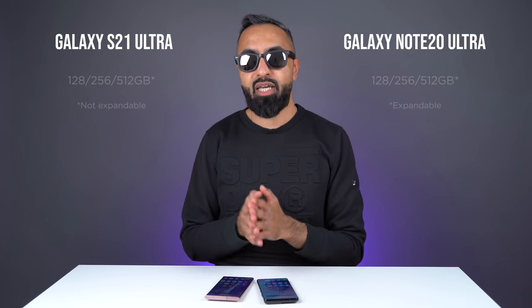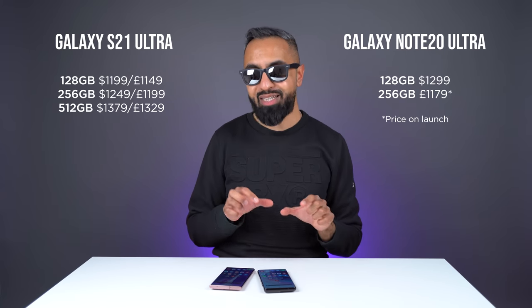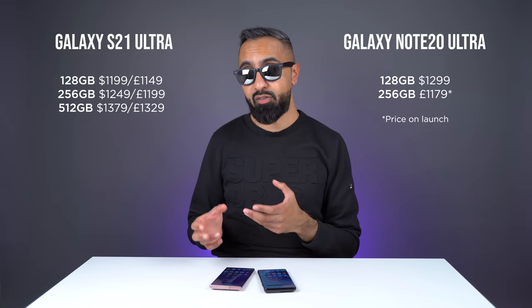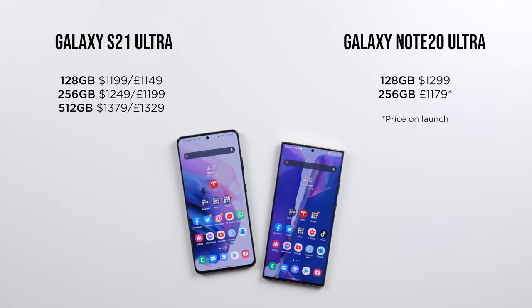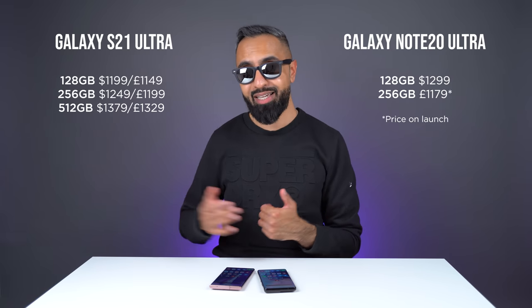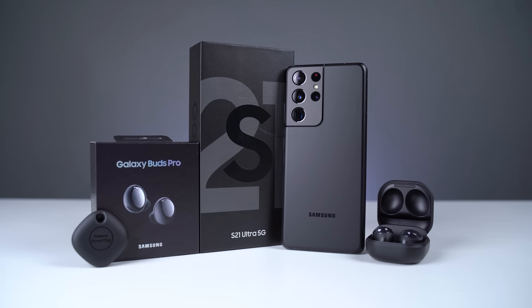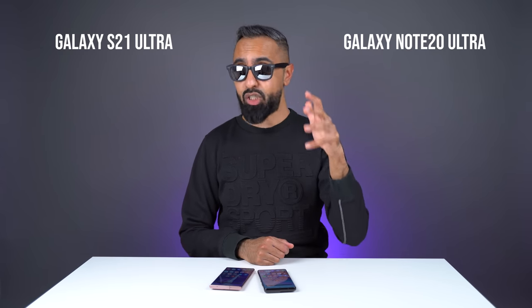Let's also talk about the pricing. The S21 Ultra is actually coming in at a lower price compared to what the Note 20 Ultra launched at. However, with the release of the S21 Ultra, the Note 20 Ultra has already started to come down in price — I've seen it for around 900 pounds in the UK and around $1,000 in the US. In the UK, the Note 20 Ultra starts with a base of 256 gigabytes, whereas in the US it starts at 128 gigabytes. Something to consider on the S21 Ultra is that if you currently pre-order, Samsung is giving the Galaxy Buds Pro as well as a smart tag included, which are worth around £250 together — a pretty good deal.